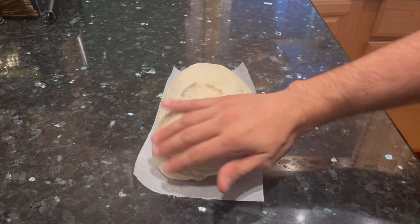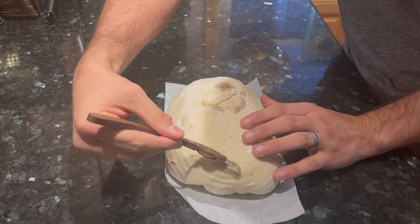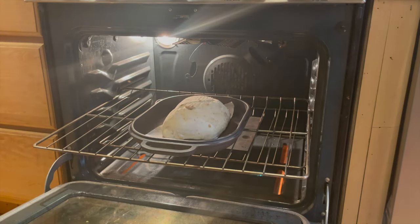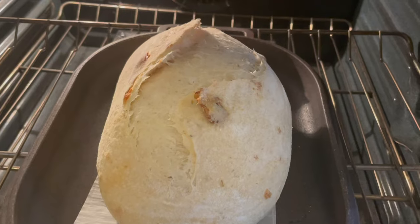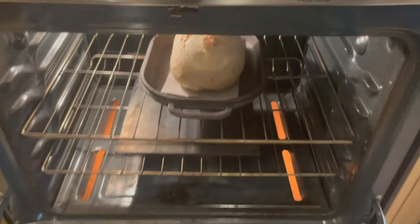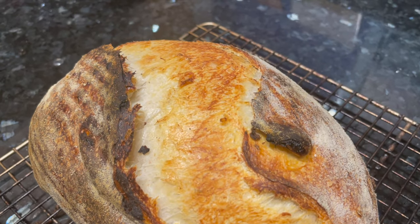Now it's time to score the dough. I'm doing a slightly different score than usual — instead of one long slash with the razor blade, today I'm doing an S-shaped pattern: one half of an S on one side, then flip the dough around and do the other half, forming a full S in the middle. The oven has been preheating to 500 degrees Fahrenheit for a half hour with my Dutch oven or Challenger bread pan inside. I put the lid on and bake for 20 minutes at 500 degrees Fahrenheit. After 20 minutes, remove the lid to reveal the oven spring and release the steam — mine puffed up nice and tall. Bake for another 15 minutes at 500 degrees with the lid off. If it's too dark, reduce to 12 minutes instead of 15.